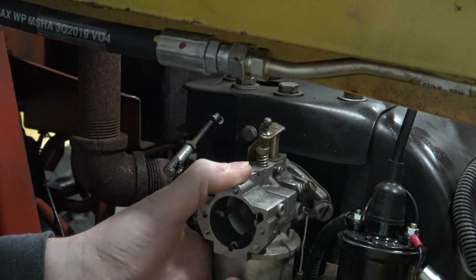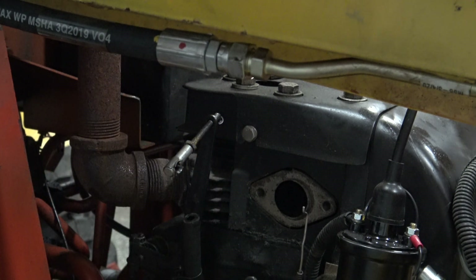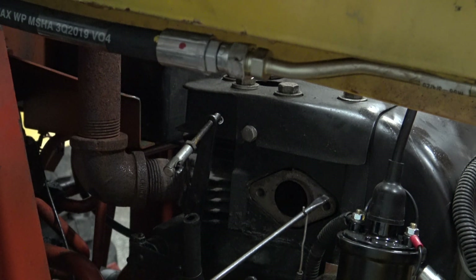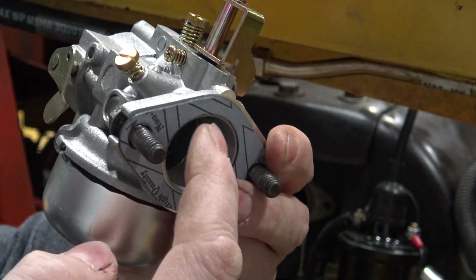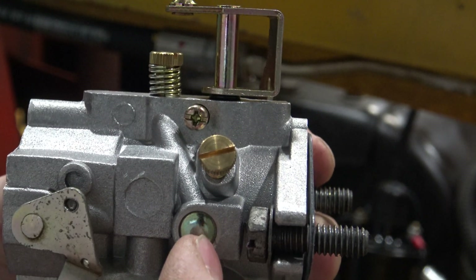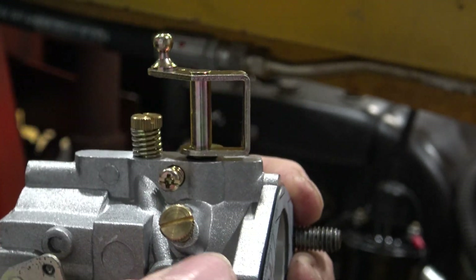Once you've got the screws all the way out, simply pull your carburetor straight out. Now depending on how long your carburetor has been on there or how old that gasket is, make sure you remove any gasket material around this area. Now you're going to put your new gasket on and put your bolts through the holes — as you can see, that's why you can't back a screw all the way out.